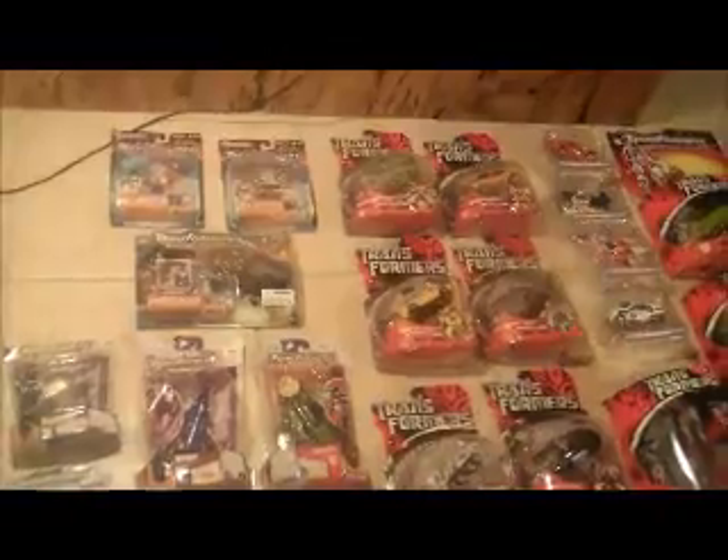This is preview 12-7, starting with some Armada figures and some minicon teams. First up is the emergency minicon team — the card has been opened on the top but is still attached on the bottom. The card backer is in decent shape but kind of wavy, as you can see, not perfectly flat.